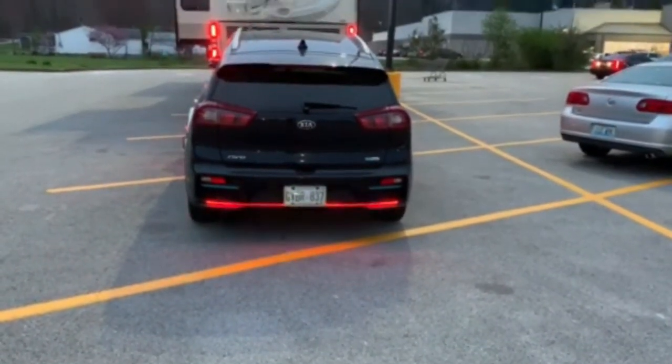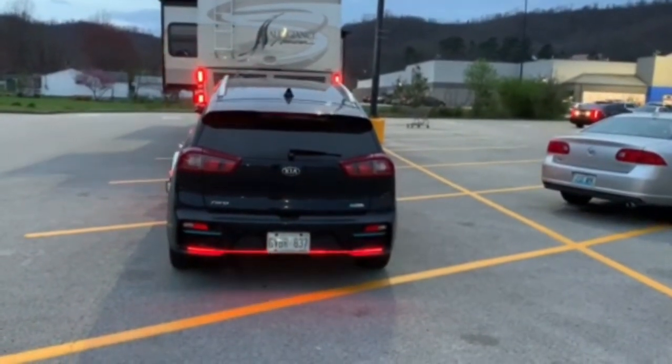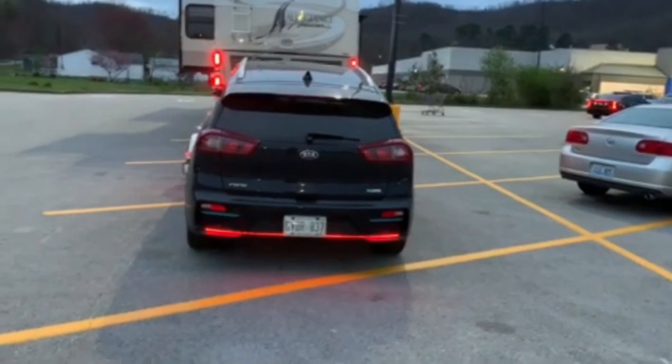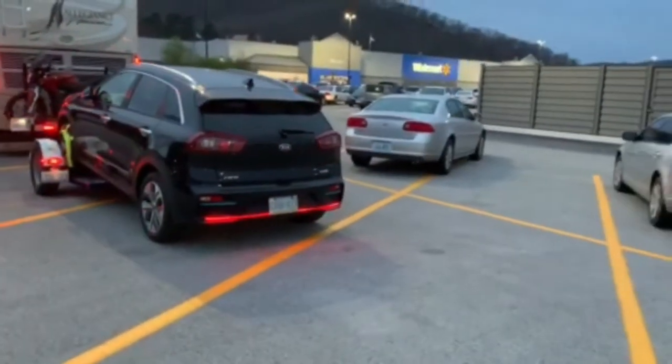Note the sequential lighting of the amber strips rolling from the center to the sides. This gives you a very clear indication of the signals being on and which way it's turning.